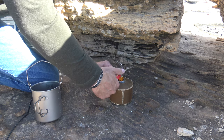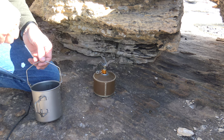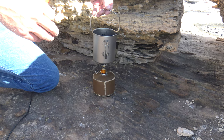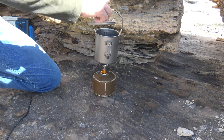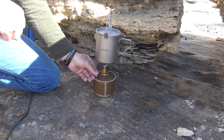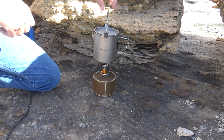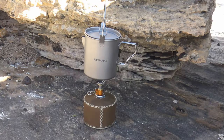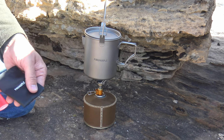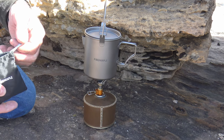I moved my location because it's getting windy — I'm hiding behind some rocks. You can see the wind hitting the flames. I have about eight ounces of water in the pot — just a little over a cup. We'll set the lid on and kick it up a little or just take our time. I'm looking at a full-size Bic lighter and it looks like it will fit in the stuff sack bag.